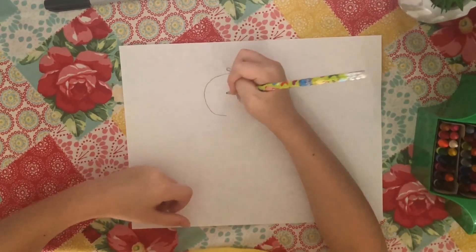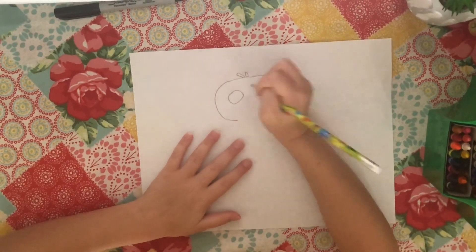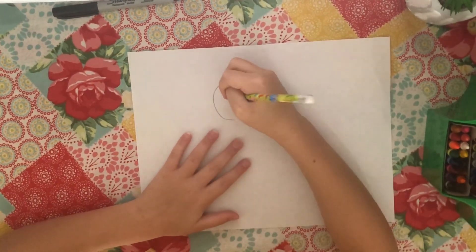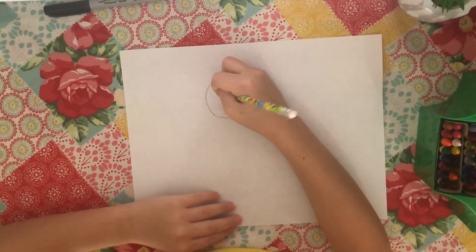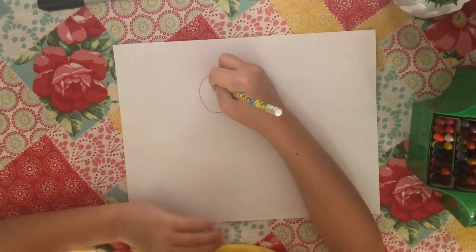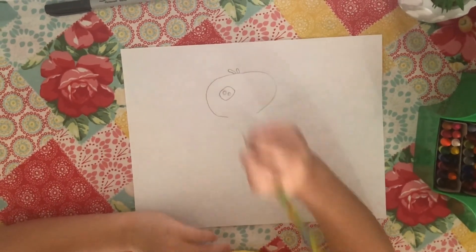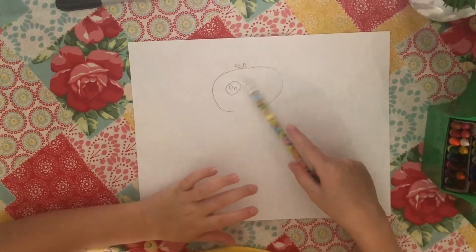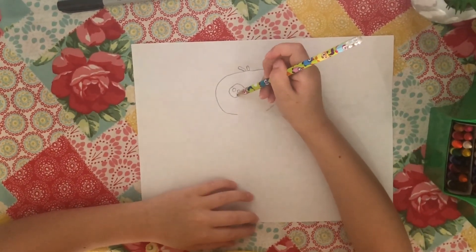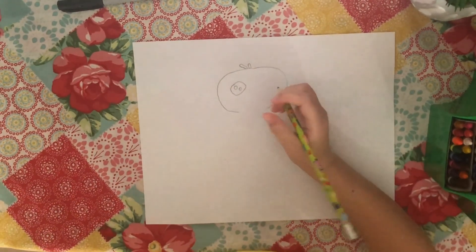Then you are going to do the eye. You are going to put one circle right here, then a big circle, and then a small circle inside the big circle. Later on, we are going to color inside this circle, but not inside these little circles.